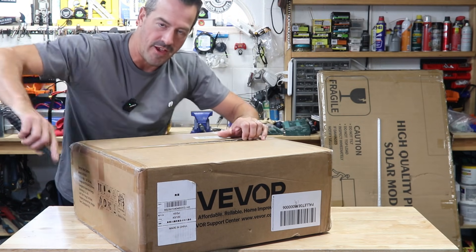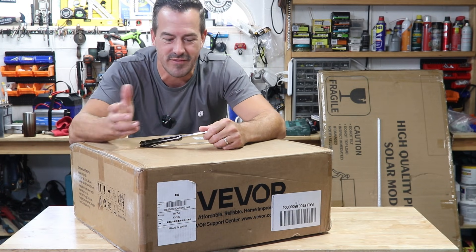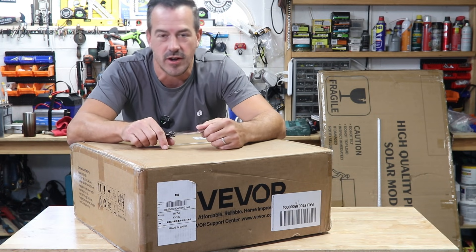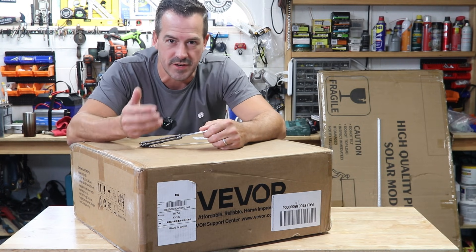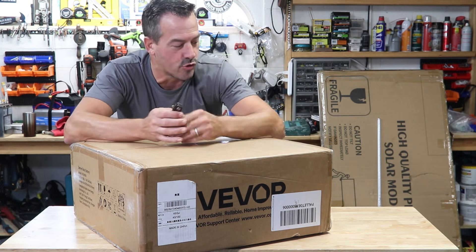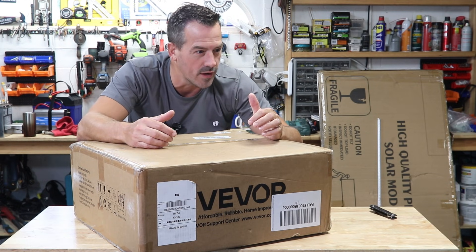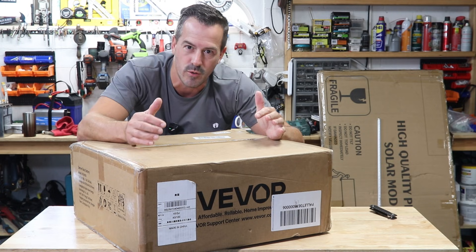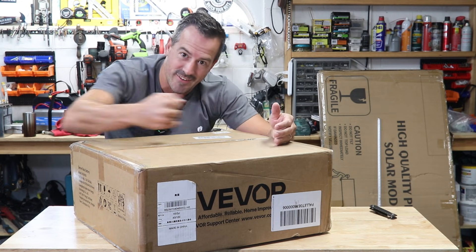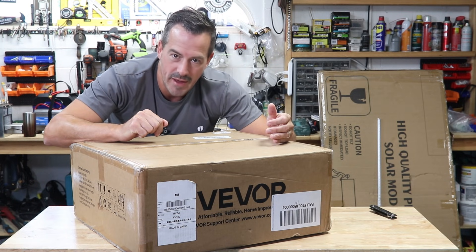This is a Vever — I don't know how to pronounce it, tell me below, is it Vever or Vever? This is the Vever 100 amp hour 48 volt, which is a 51.2 nominal server rack battery. This will be a great addition to the solar system, adding another 100 amp hours, or about 5,000 watt hours of power — meaning it can deliver 5,000 watts over an hour from just this one battery.